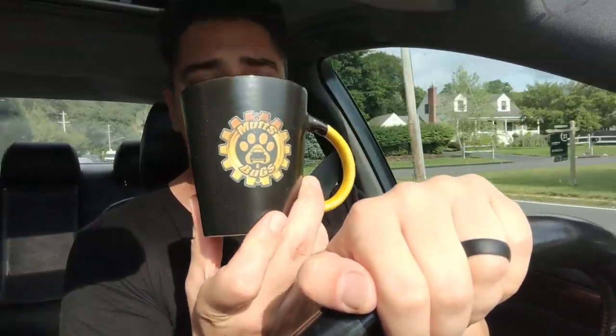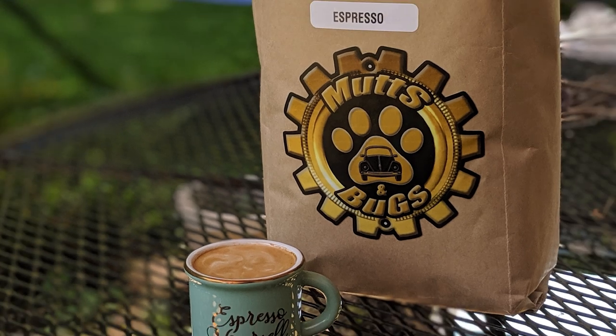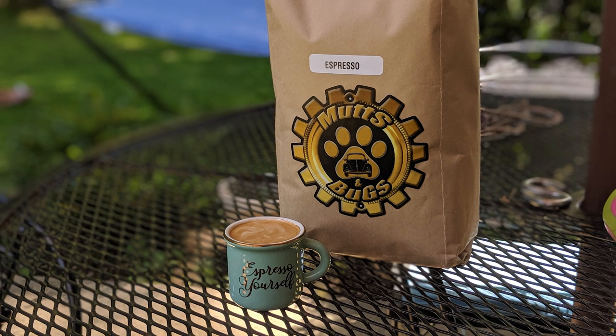It's the Hudson Valley Radio Control Club — HVRCC.com — they've got information there if you're interested. I'm also selling Mutts and Bugs coffee bags: espresso beans, Guatemalan beans, and Colombian beans. Anyone can purchase a two-pound bag of whole bean coffee, and proceeds go to help sheltered animals find homes. It's for a good cause and gets our brand out there.